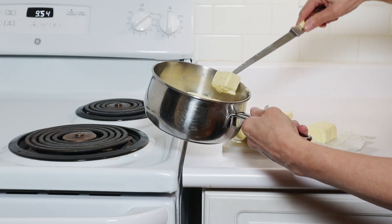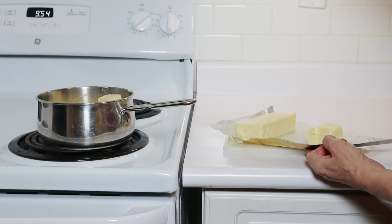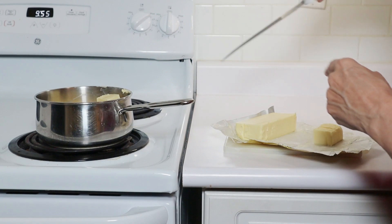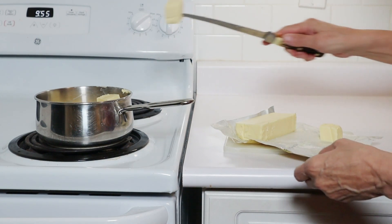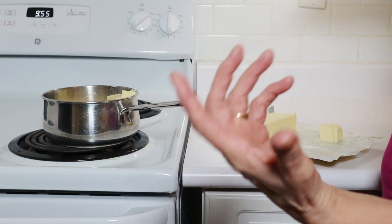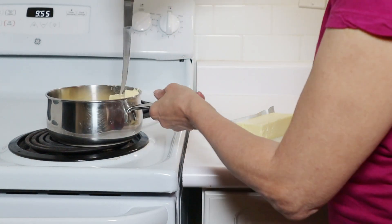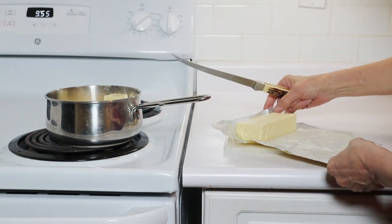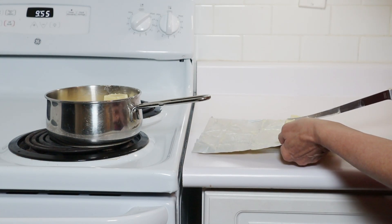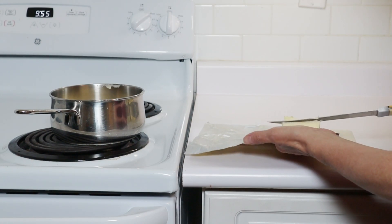I also don't know if I like using ghee. I understand the value of removing the milk solids so that it will allow you to cook things at a higher temperature without burning. So you'll get a nice browning on things like steaks, and even on chicken breasts you'll probably get a nice browning effect using ghee. So I can understand the benefit. We will try it. And it is shelf stable — does not have to go in the fridge.